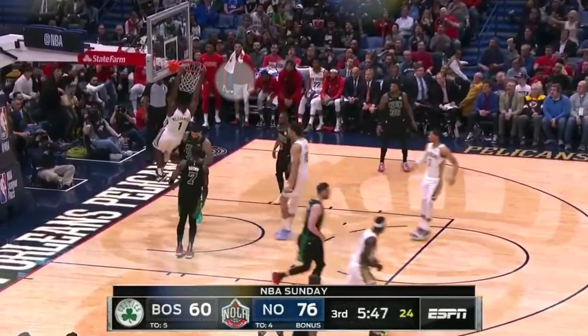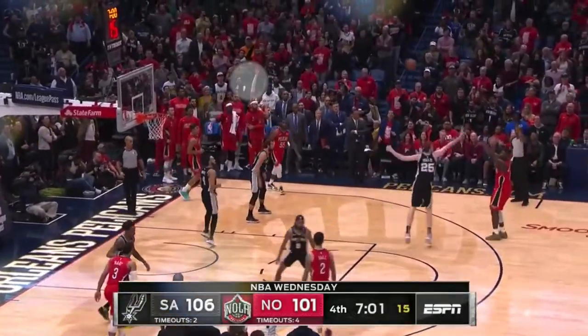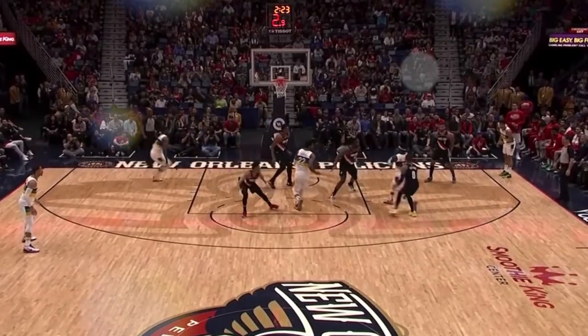Hey basketball players, today I'm going to be breaking down Zion Williamson and how he plays basketball on the offensive end of the court. First off, he is actually a really good shooter. What this is going to do for him is bring defensive centers out to guard him on the perimeter a lot more often, especially next season. He's going to start driving on those centers who pop out to guard his shot, and because he is so much quicker than that defensive center, he is going to blow by them with ease. Let's get down to the clipboard and check out how Zion Williamson plays on offense.